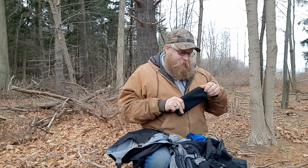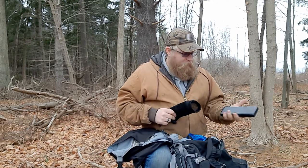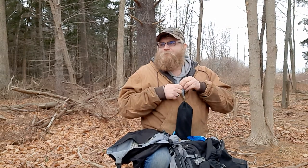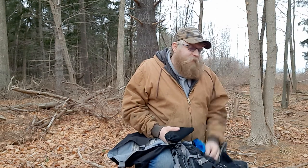Also in here I have an Anker power bank — the big one — still fully charged, usually used for charging my phone. I did ask Santa for a backpacker solar charger for the summer, but as you can tell right now we don't have a lot of sunlight that would hit a solar charger. All of that stays in the blue dry bag.